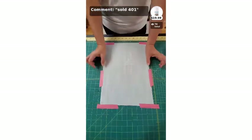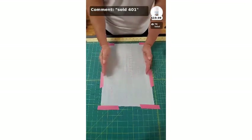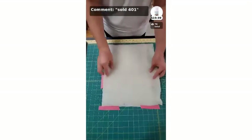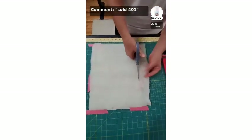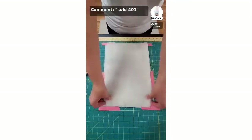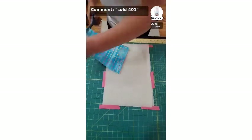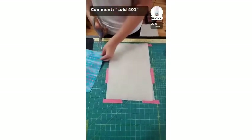Your backing needs to be a couple of inches bigger than your batting, and your batting needs to be slightly larger than your quilt top. Don't cut them all the same size until everything is quilted — you don't trim down your edges until right before you put your binding on. So my backing is just a little bigger than my batting, and my batting is going to be slightly bigger than my top.